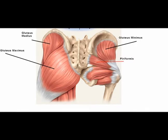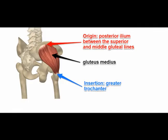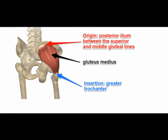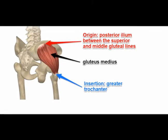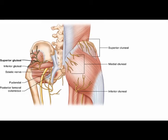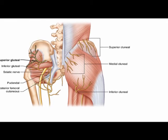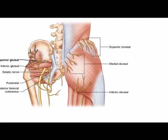The gluteus medius muscle is deep to the gluteus maximus muscle. It originates on the gluteal surface of the ilium and it inserts on the lateral aspect of the greater trochanter of the femur. It is innervated by the superior gluteal nerve, which is vertebral levels L4, L5, and S1.